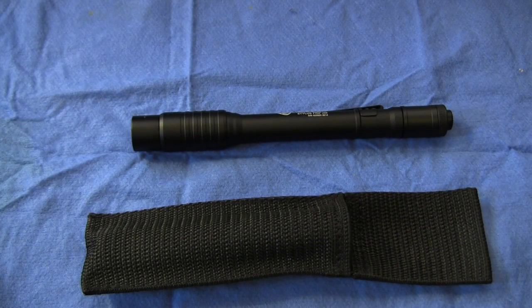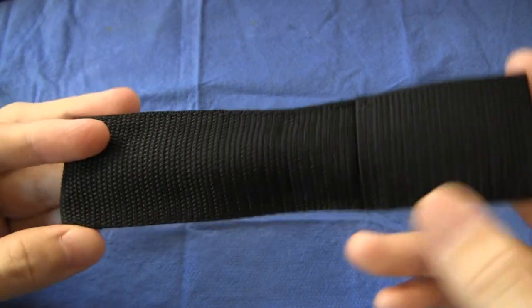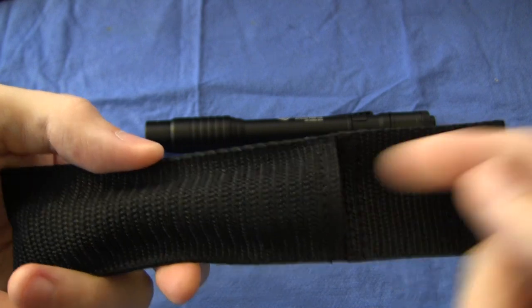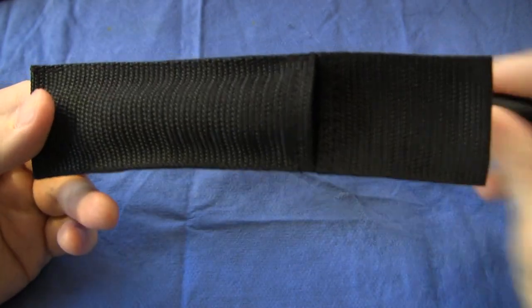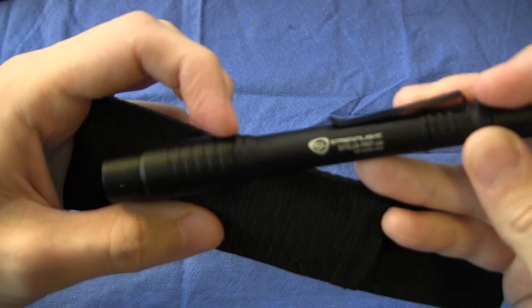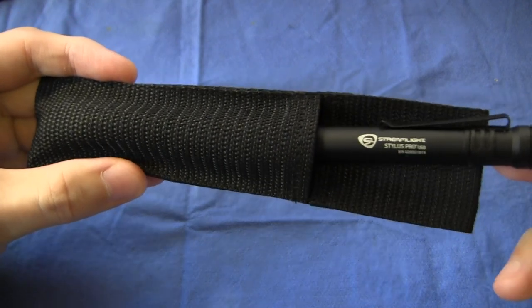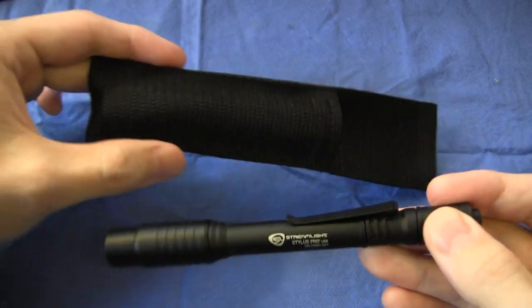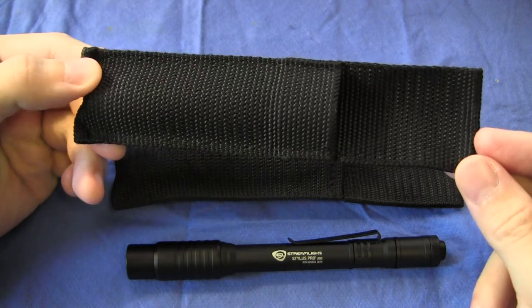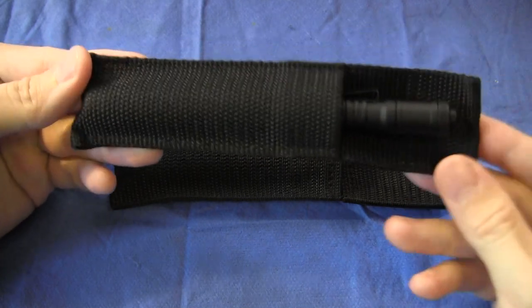Now let's have a look at the sheath that comes with the light. It's really, really simple — just a strip of nylon webbing that's been folded over and stitched a couple of times. Normally this would be okay, but the problem is that because the Stylus Pro USB has this collar, this edge has a tendency to catch on the inside lip here. So if I put it in, you'll see that it sometimes catches on this lip, which is mightily annoying. Happily, I found that the sheath that came with my Maglite AA LED does not have that lip in exactly the same place, and this light slides happily in and out of it all day long.